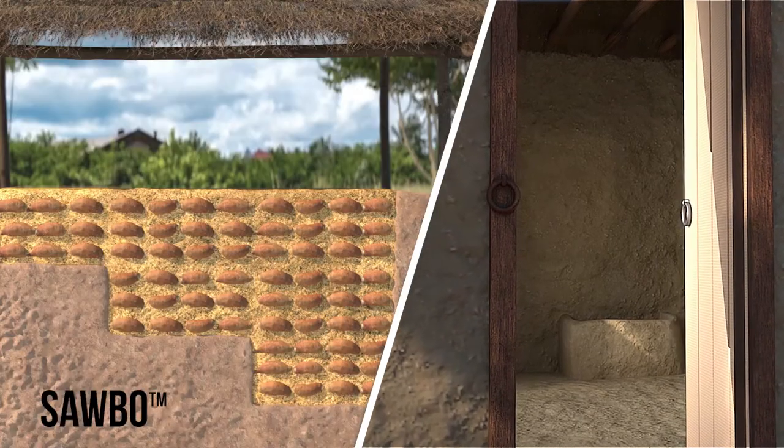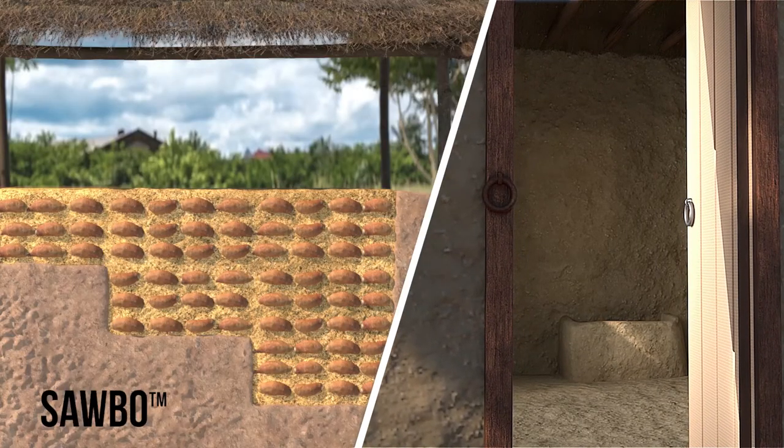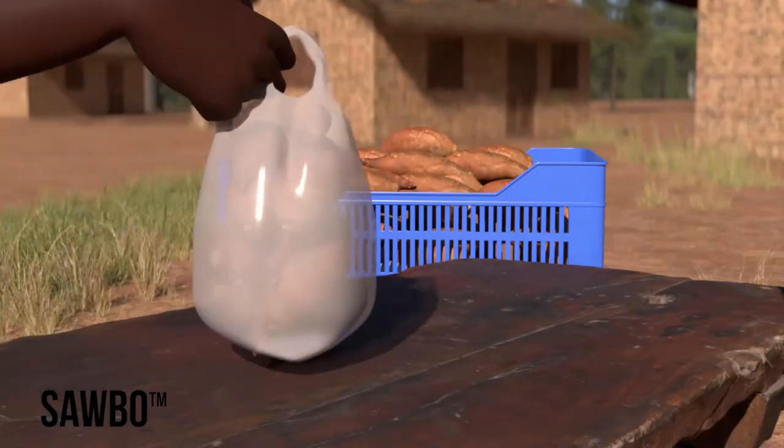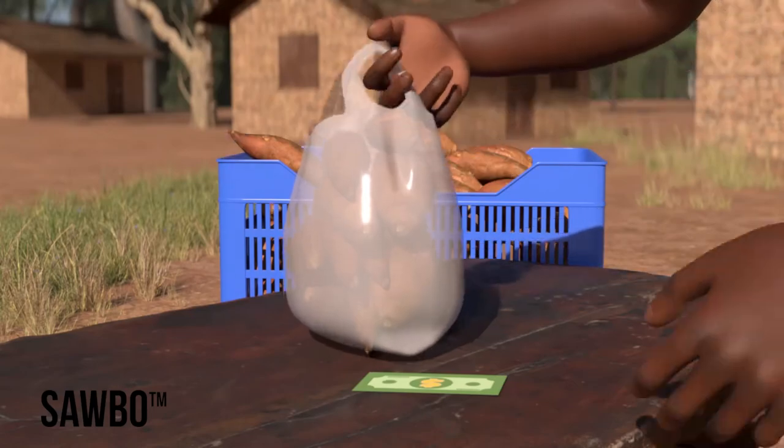By storing sweet potato roots using one of these methods, you and your family should have enough sweet potatoes available for eating or selling for up to six months after harvest.